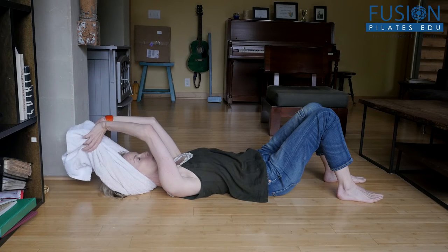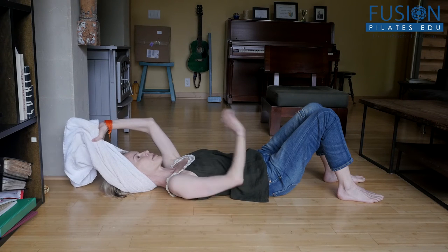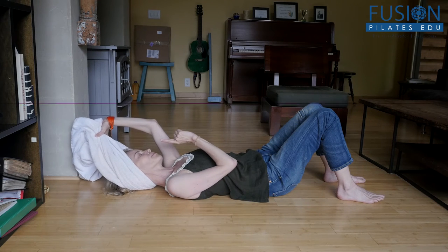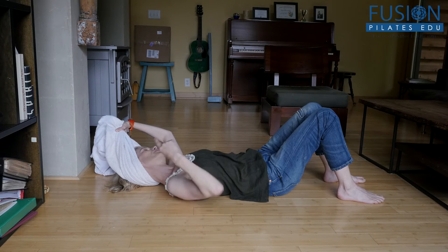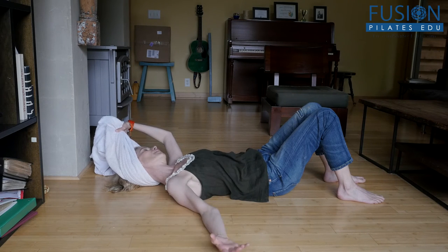You can also do a stretch of the side neck. Take both ends in one hand — I have it in my left hand. I'm tilting my head to the left side, and then to add on, you can extend the right arm with the palm to the ceiling. You get this great stretch through the side of the neck, the front of the chest, and all the way down the arm.